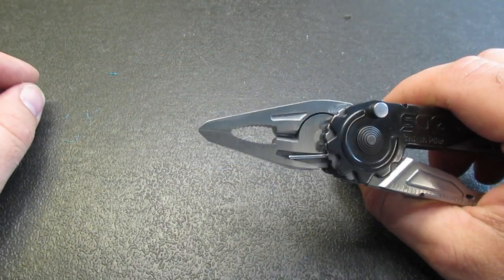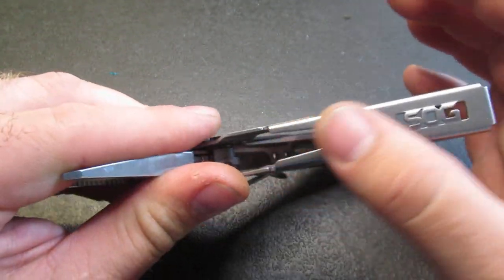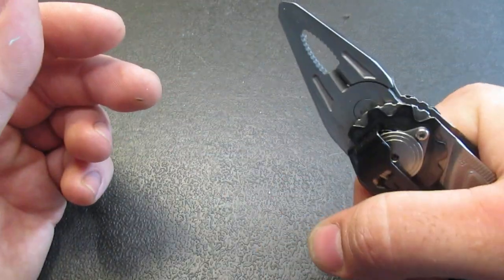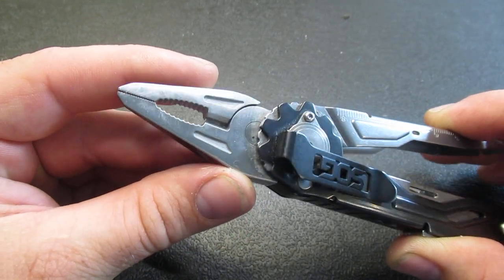Looking at some of the negatives: this handle, especially if you really want to crank down on it, will really get in your way and sort of hurt you. If you hold it a certain way, it really bites into your fingers. That is sort of unpleasant. This is going to be definitely more of a light-use multi-tool.